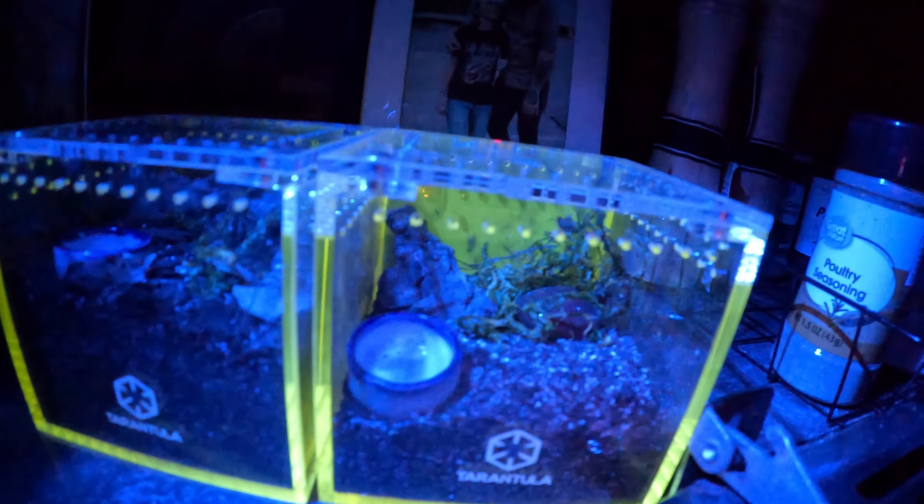First enclosure review is going to be the tarantula collective limited edition 3x3x3 green. These things are sick. This is under a blue light, but a black light or anything of that sort will make these things glow. The corners really show up, but the middle panels are almost clear — you can really almost see directly through them. They come with clear tops. I got a three-pack of these, and I am definitely planning on wanting to get more, even if I don't use them, just because they are so freaking cool.